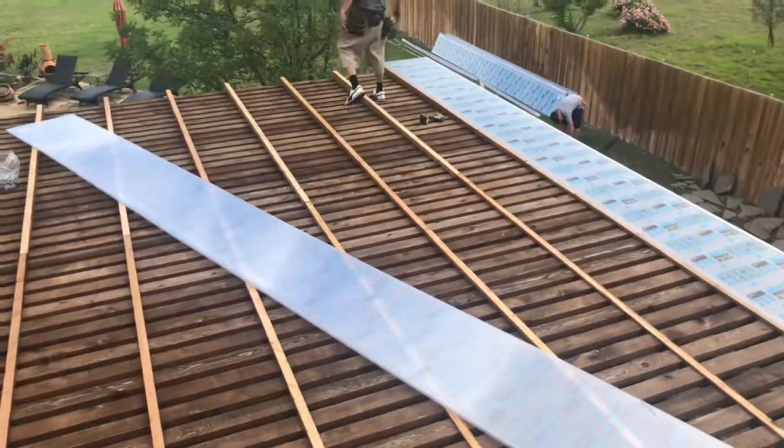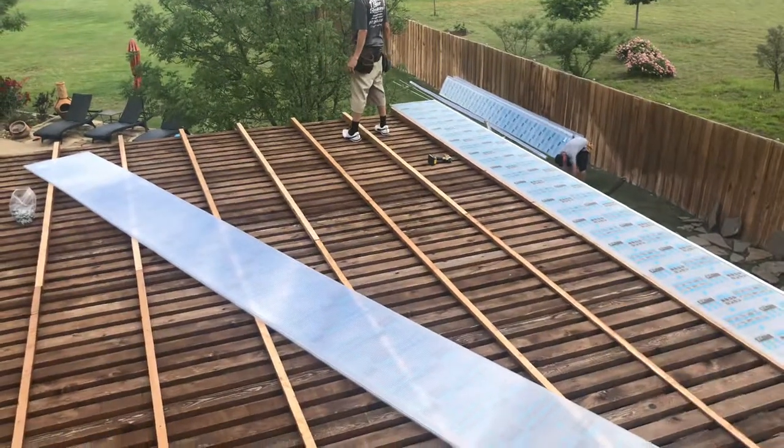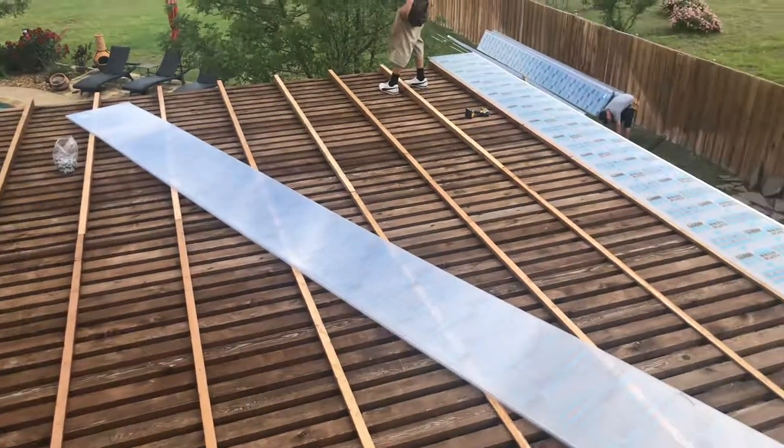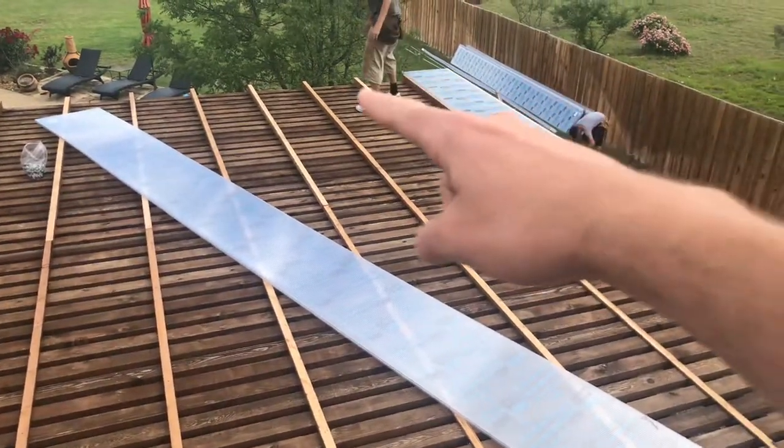This one does not — this is top gal. Shade slats are running this way. There's no slope. And so we're taking these strips — they're three, four inches right there.